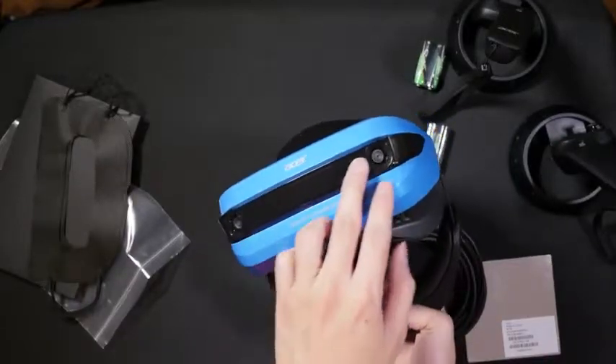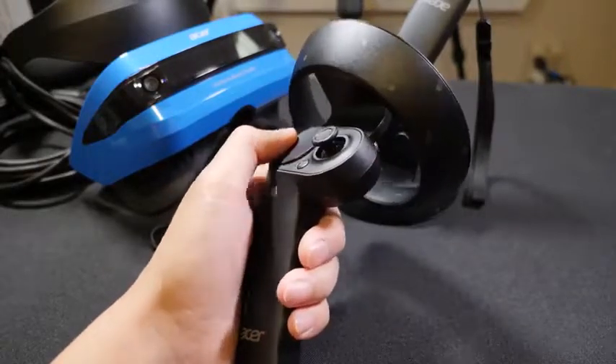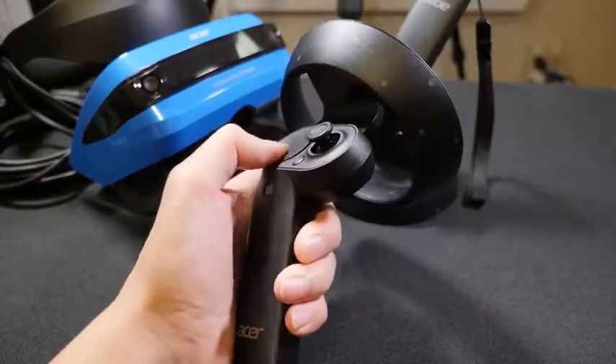You can see in the front there are two cameras or sensors where you can detect your movement. Now for the controllers, they are comfortable and light, made out of plastic, and there's a lot of buttons.